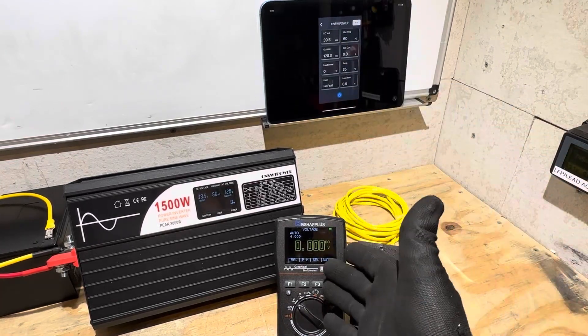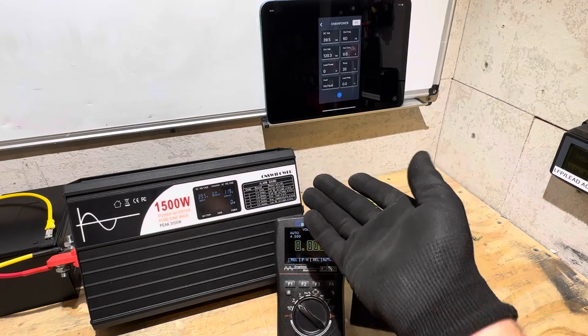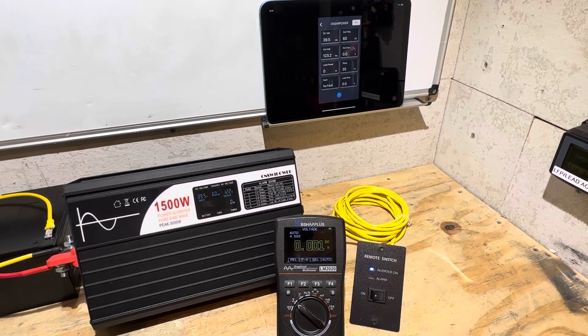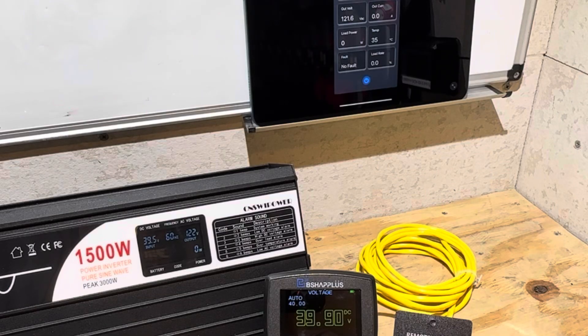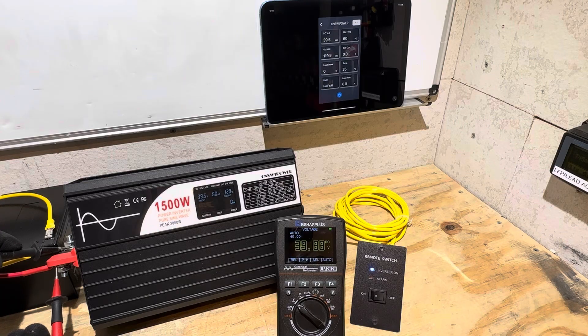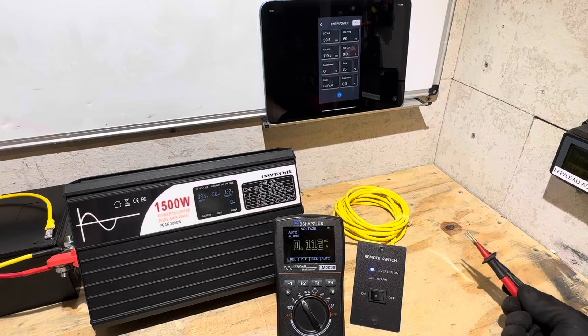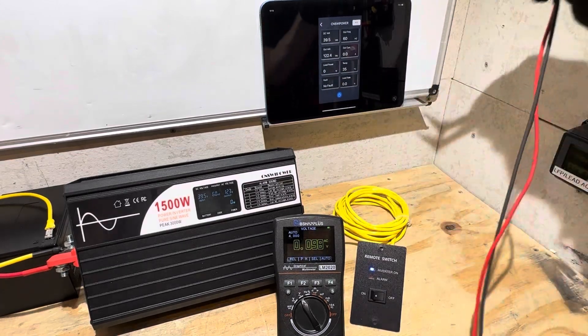I'll check whether these readings are accurate compared to a standalone meter, starting on the battery or DC side. The display is showing 39.5 volts; the standalone meter reads 39.87 volts.